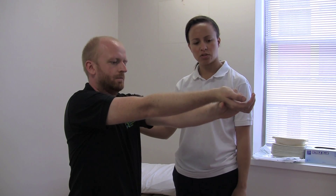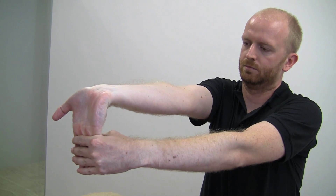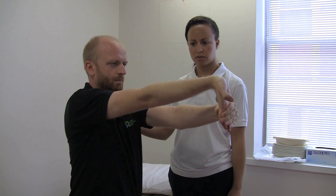To increase the stretch, use your hands over your fingers to stretch down to the floor. Again, hold that for 30 seconds, repeating it five times. Relax.